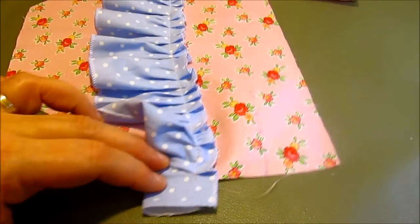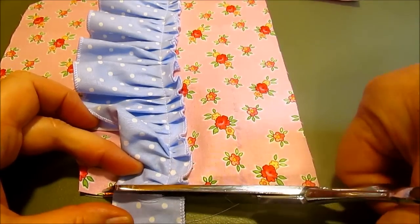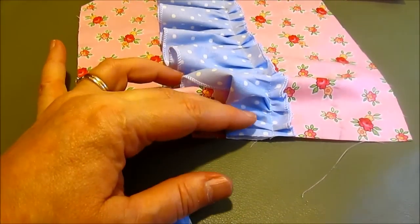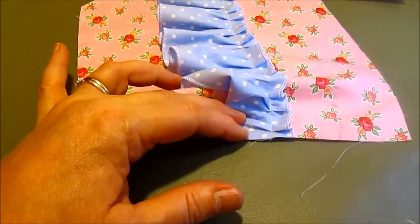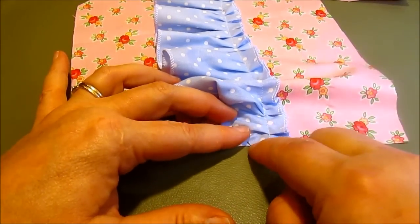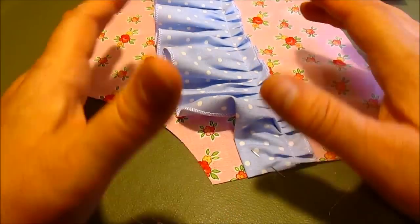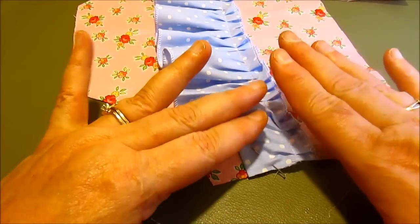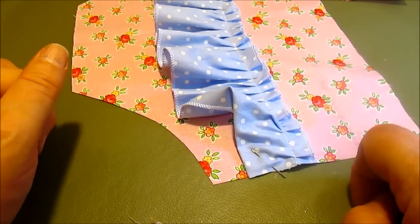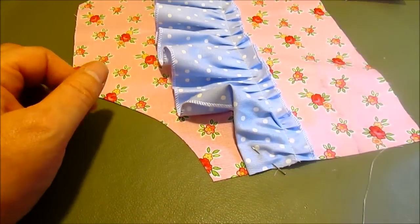Trim it off so that your side seam is flush. Put a pin in it to hold it — put your pin so the head faces out this way, so when you put your front on top of this and you're sewing your side seam, you can see your pins and pull them out. Do this the same on the other side.